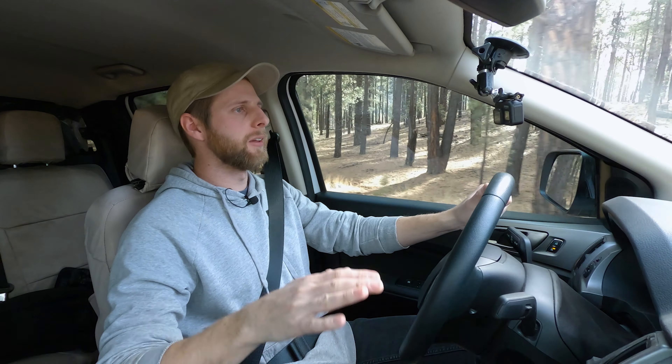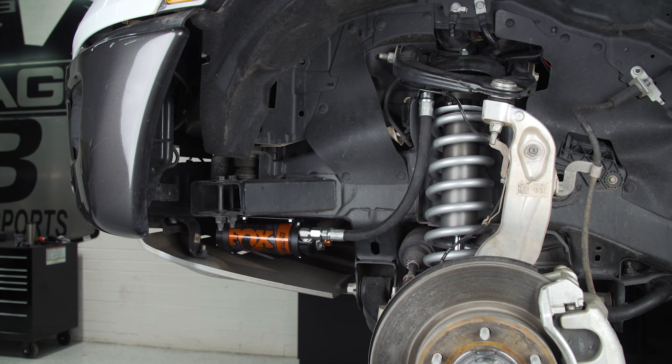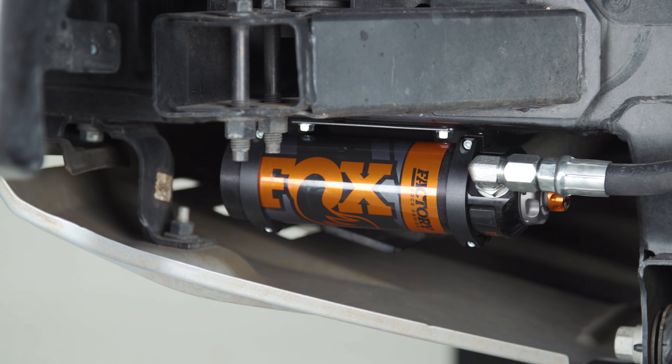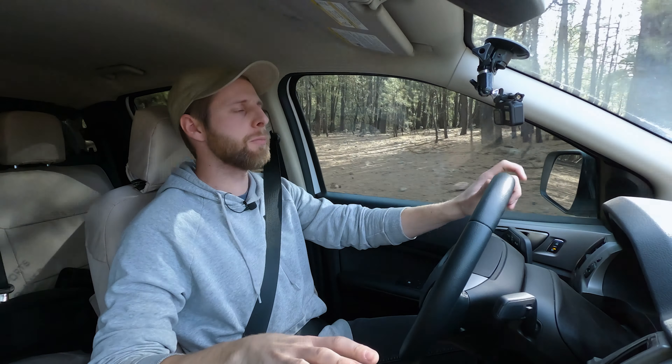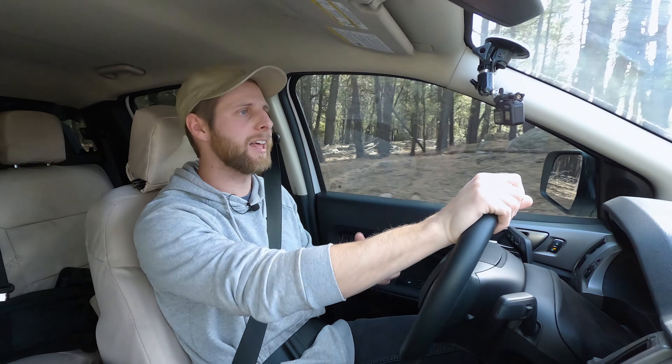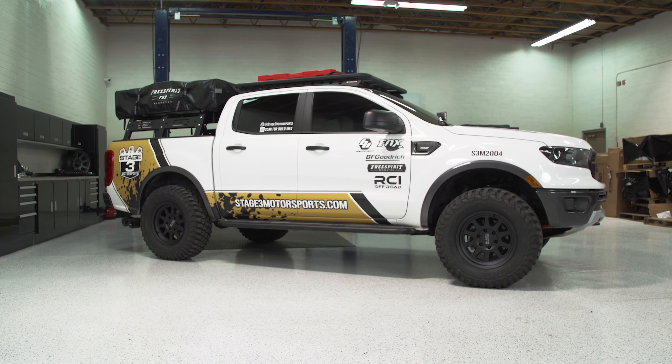What's up everybody? Noah from Stage 3 Motorsports here, and today I'm going to be doing a review on this Fox 2.5 suspension system for the Ford Ranger. I'm going to be talking about the Fox 2.5 front coilovers and the 2.5 rear shocks, both with external reservoirs. The fronts are actually a true external reservoir, and the backs are piggybacks. You can buy these separately, but most people tend to get it as a kit, and I think that makes the most sense for a cohesive review.